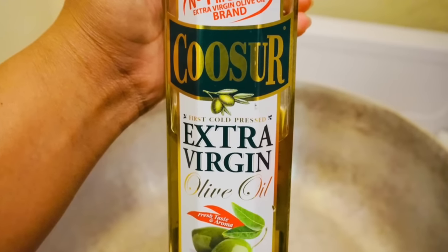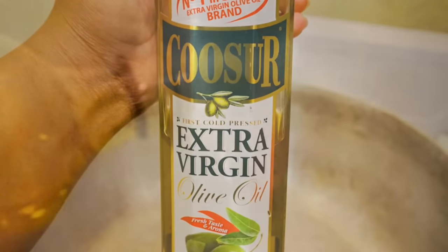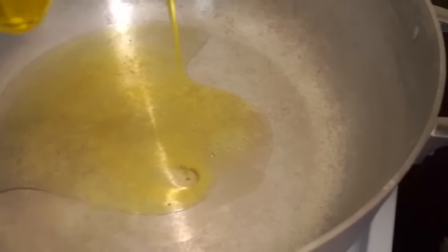The next thing I do is take some extra virgin olive oil to add to the pot. You could use whatever oil you like but this is the one I prefer. I just add a little bit lightly to the pot — I don't need a lot because I'm just going to be braising the oxtails, it's not like frying chicken where you need a whole pot of oil, so just use it sparingly.